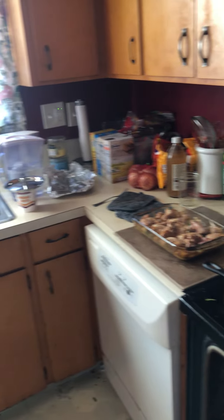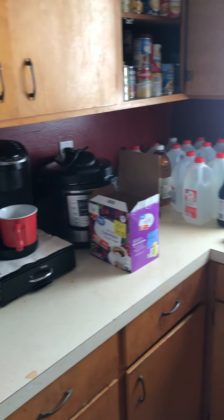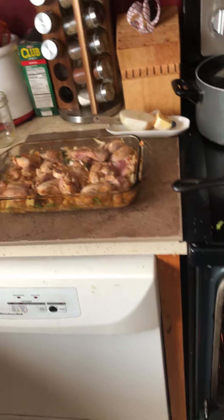Don't mind the mess, it's not fancy, but we got the kitchen. The oven is hot and I'm going to put that back in. Thanks for watching and remember, be safe out there.